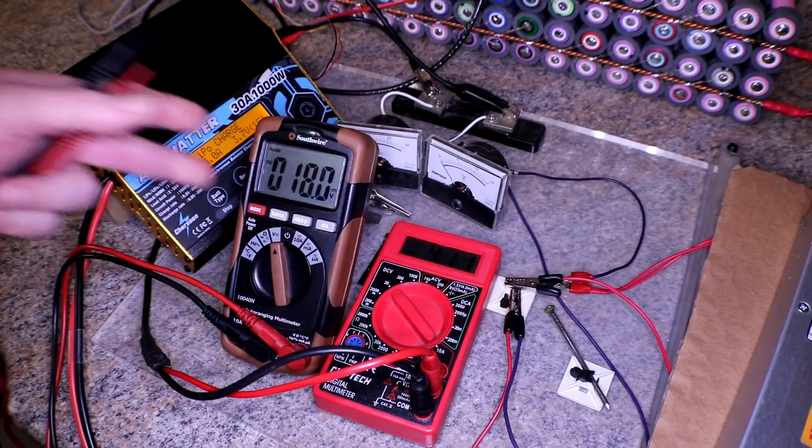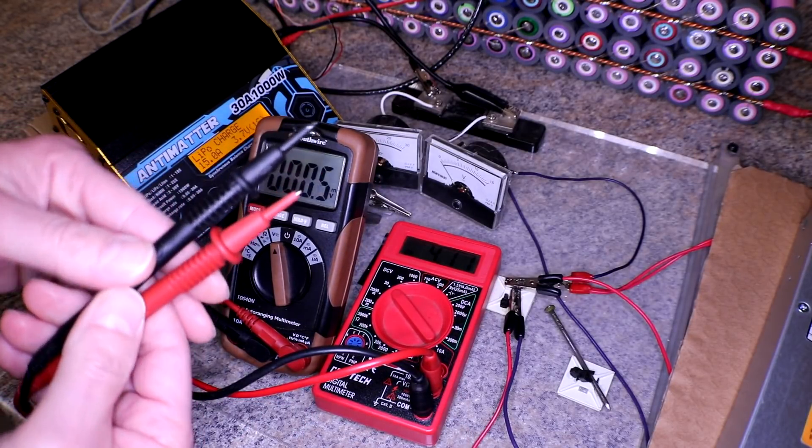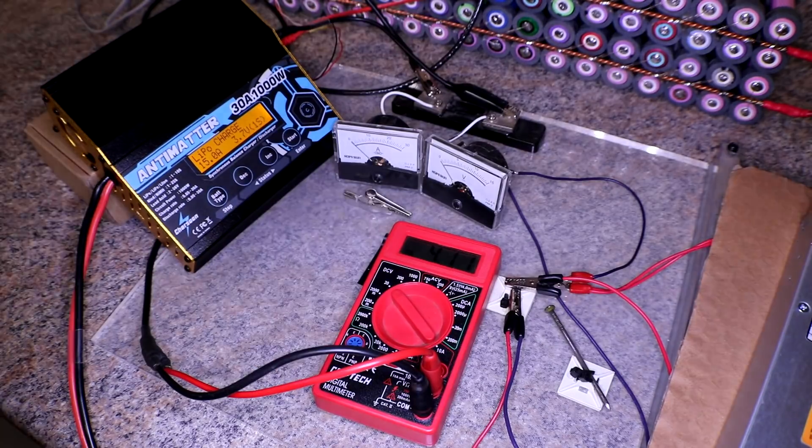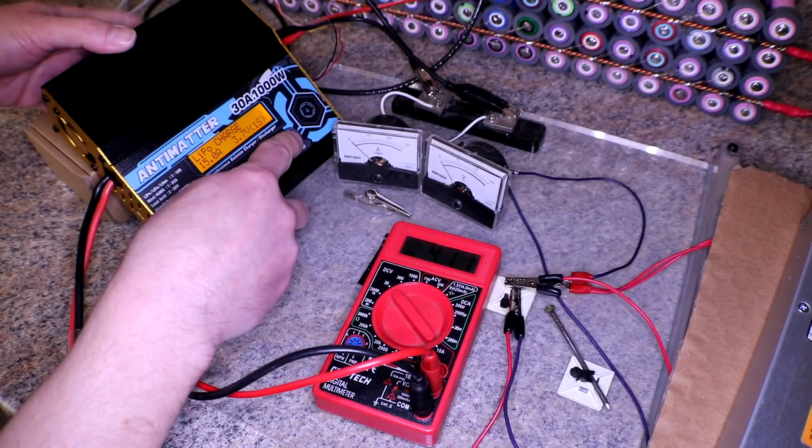I have to hold this one because it doesn't have clamps. Alright, so they both read pretty much the same — 4.11 and 4.11. You guys happy with that? Good. So we are on the LiPo charge, we are going to do 15 amps again at 3.7. Let's get this started.